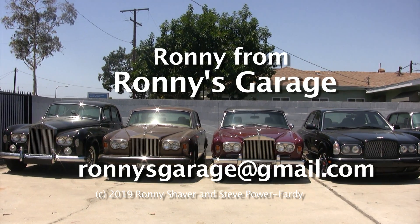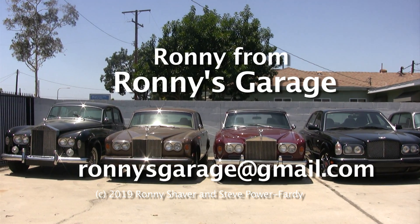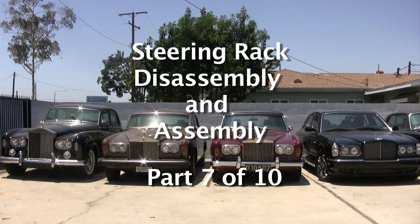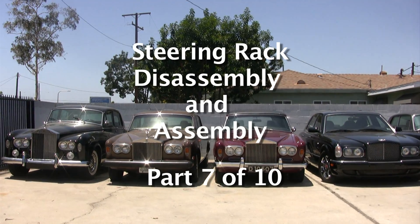Hi, I'm Ronnie from Ronnie's Garage. Today we're holding our monthly tech meet at my shop and we're going to be working on steering racks. I'm going to show you how to take them apart, put them back together and hopefully make them work.